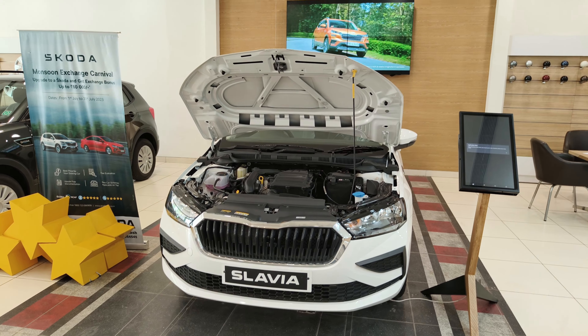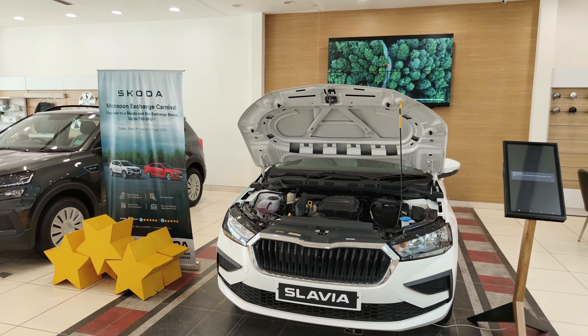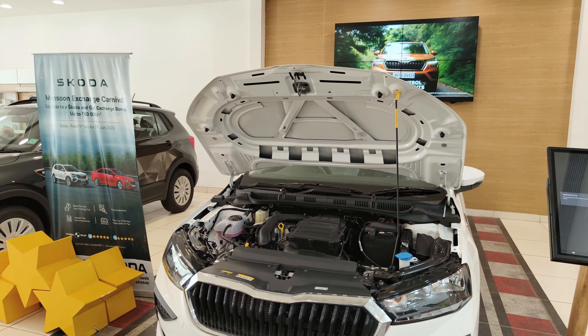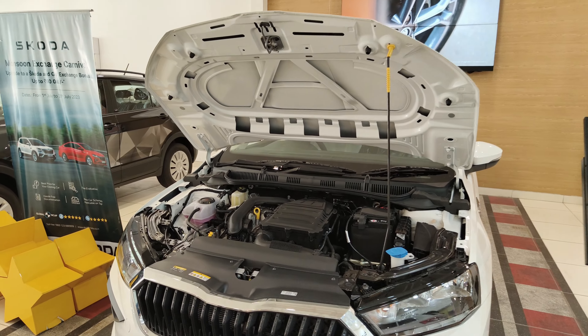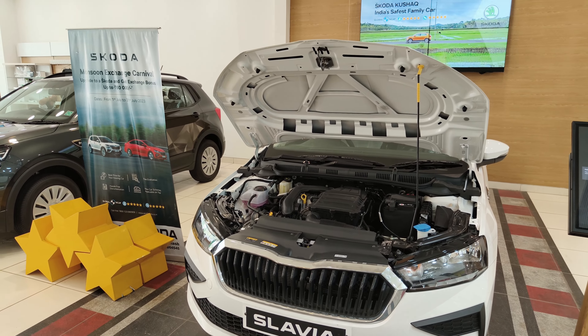Now let's talk about the engine or the heart of this 2023 Skoda Slavia Active. It gets a 1.0 TSI motor producing 113 bhp and a torque of 178 Nm, which comes in from 1750 rpm.